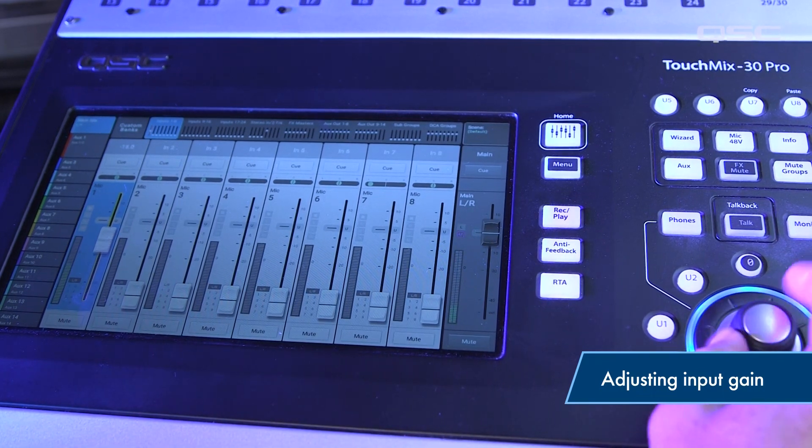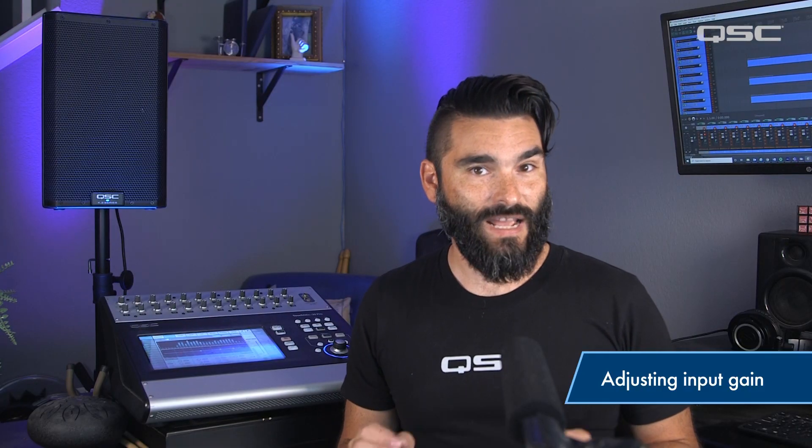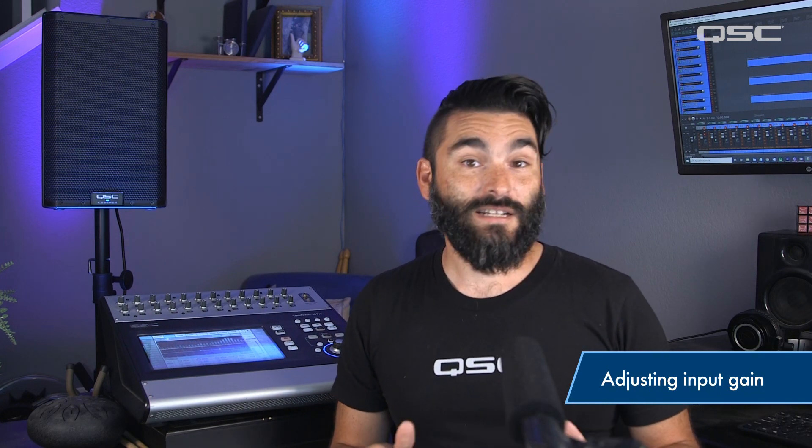The only time you should ever adjust your trim knobs after the initial setting is if a channel begins to clip consistently during a performance. Slight clipping every once in a while is fairly normal and won't cause problems.